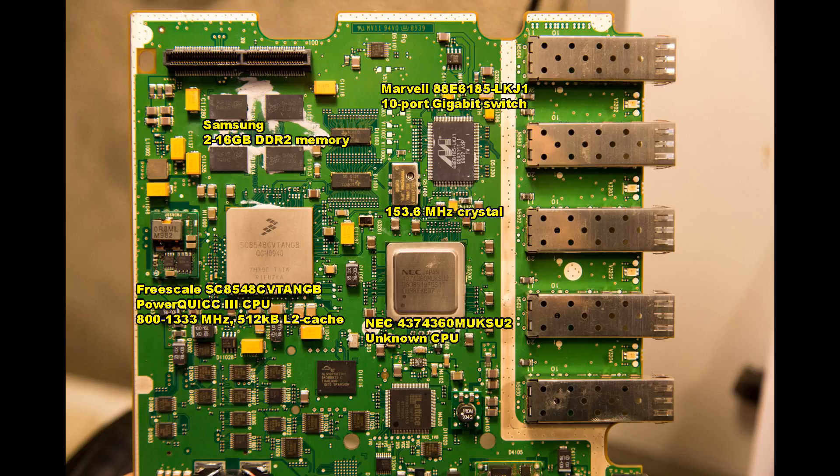The communications board also has a Freescale SC8548 PowerQUICC 3 CPU sitting near the optical inputs and outputs, with 2 to 16 gigabytes of DDR2 memory. There is also a NEC 4872389 MUX2 - an unknown CPU I have not been able to find data on. Alongside it sits a 153.6 MHz crystal and a Marvell 88E6185 10-port gigabit switch to handle the 5 optical input ports.